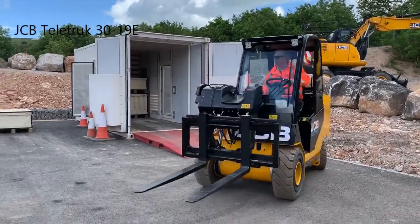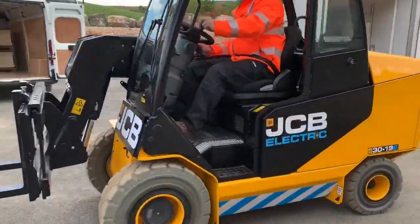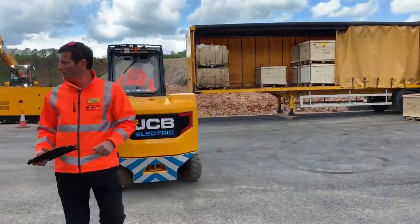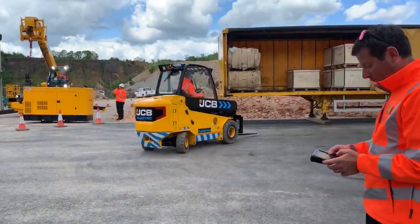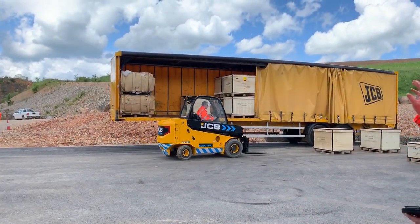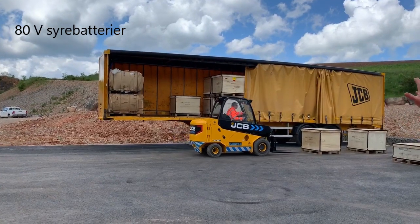What we're going to show you now is a few companies around the world, and all this with zero emissions. The first thing we're going to do is load a lorry from one side, which is what the Teletruck does best.